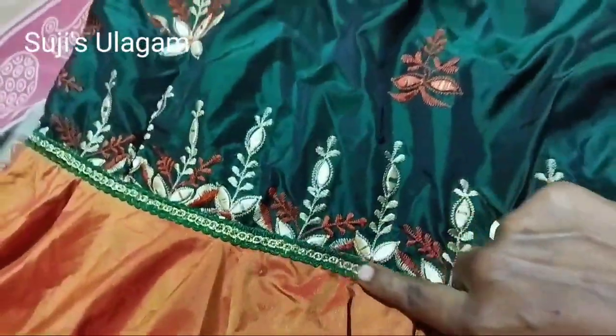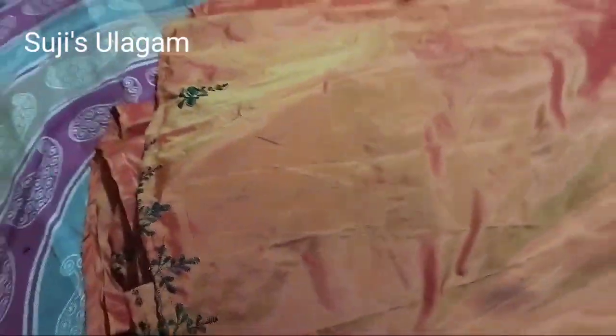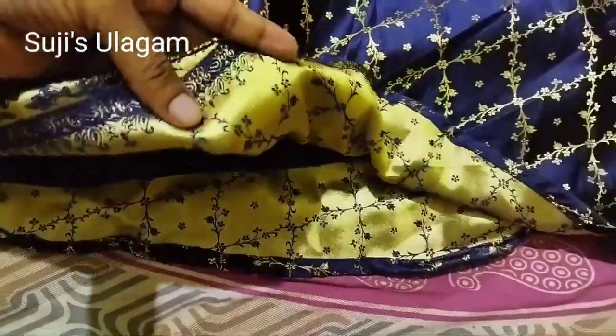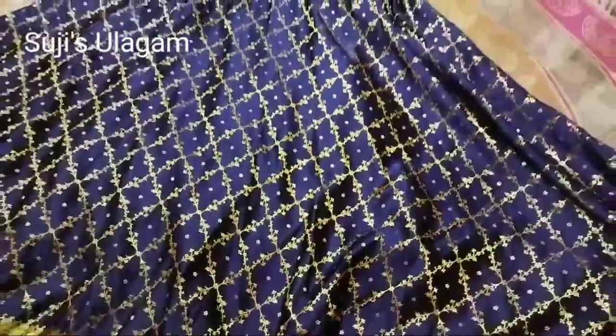You have a lace on your neck. It's a very simple look and a very grand look. You have a 12 years back sari. You have a day and night sari.